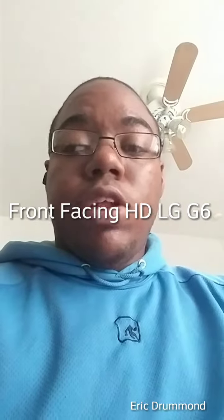Alright, back again with another video. This time we're indoors and we only got one light source coming in from the window here, just to see how it handles. The last front facing video was outside with plenty of light because it was a gorgeous day. But as you can see, this one is shot at 720p and this is the 5 megapixel front facing camera.